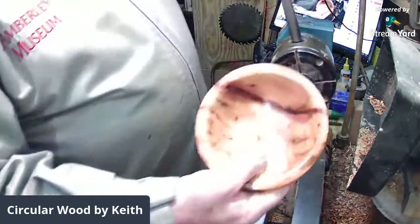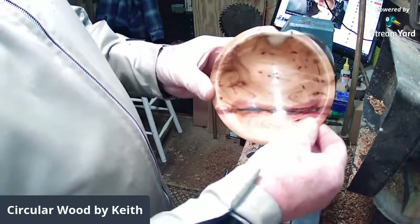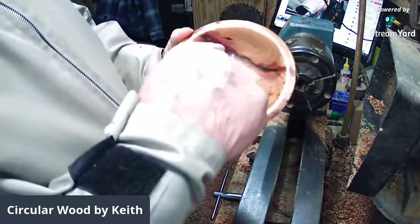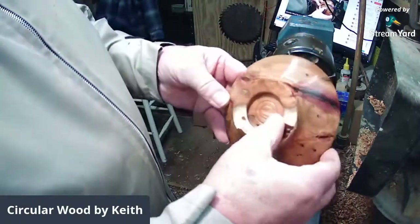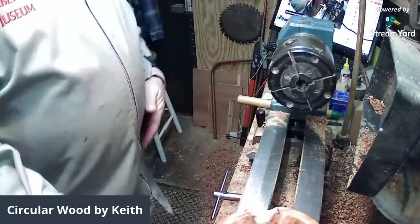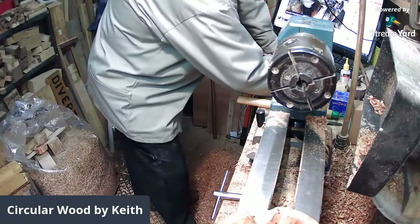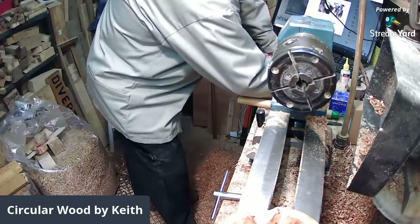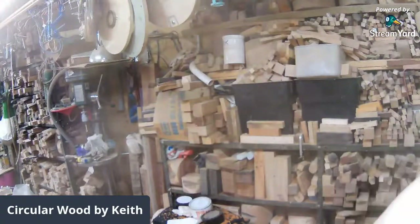So that, guys, is me finished. Awesome — yeah, I like that. I was a little bit dubious whether it would actually stay together; it almost goes across the outside. Yorkshire Grit standard, and I would have got no better finish had I gone to the fine — I can guarantee that because I've tried it in the past.